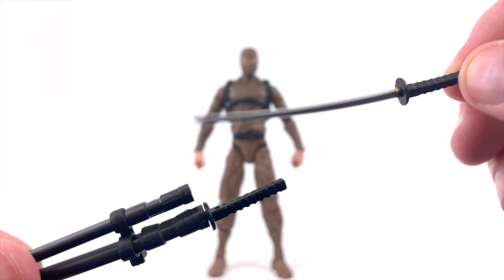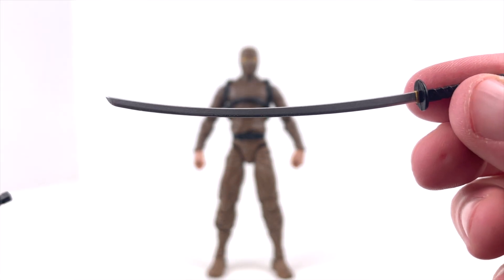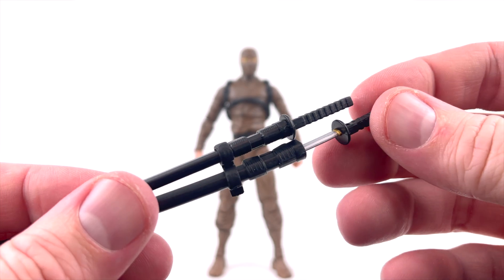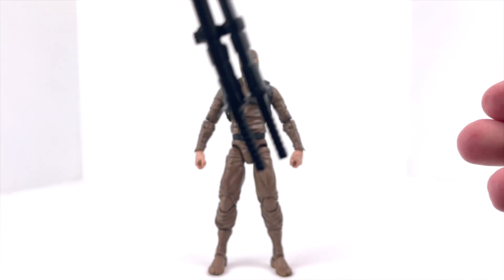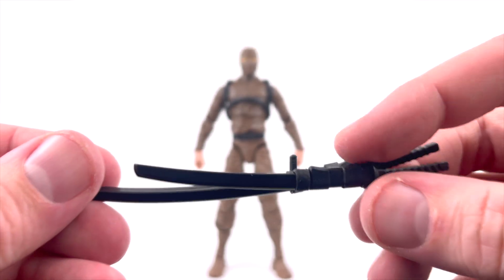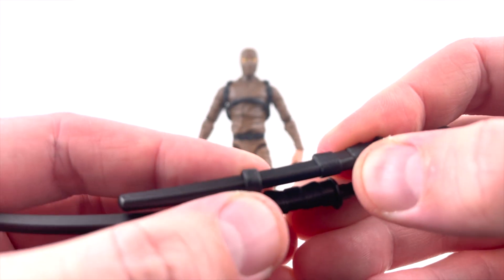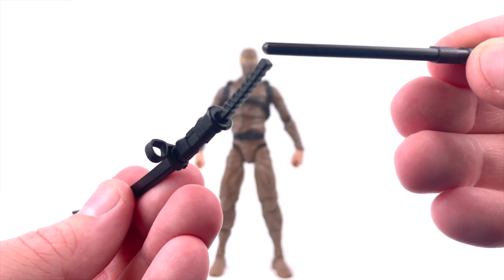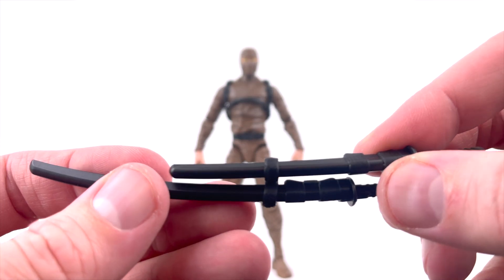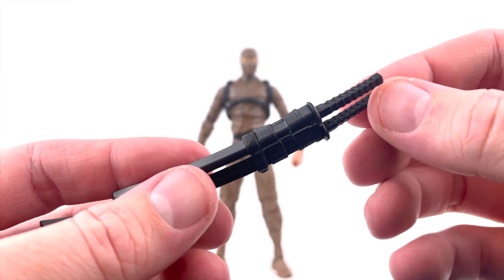The blade is very nice and comes out of package really straight. The shorter sword and the much longer sword are both designed the same way — straight black handle, nice chrome blade. They slide back into their sheaths really nicely and do secure in pretty well, so they're not going to fall out. There's a small peg on the sheath that goes through the strap and into a peg hole on his back. You can remove the swords from the sheaths, which makes for some nice posing options.